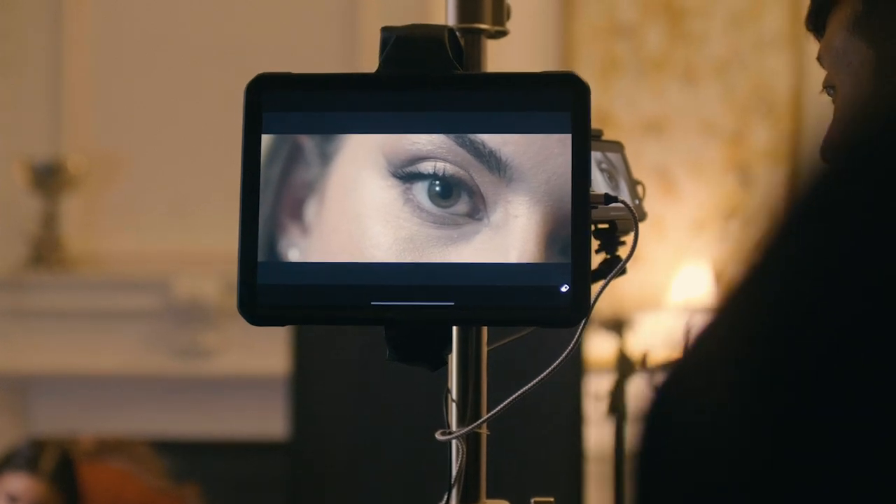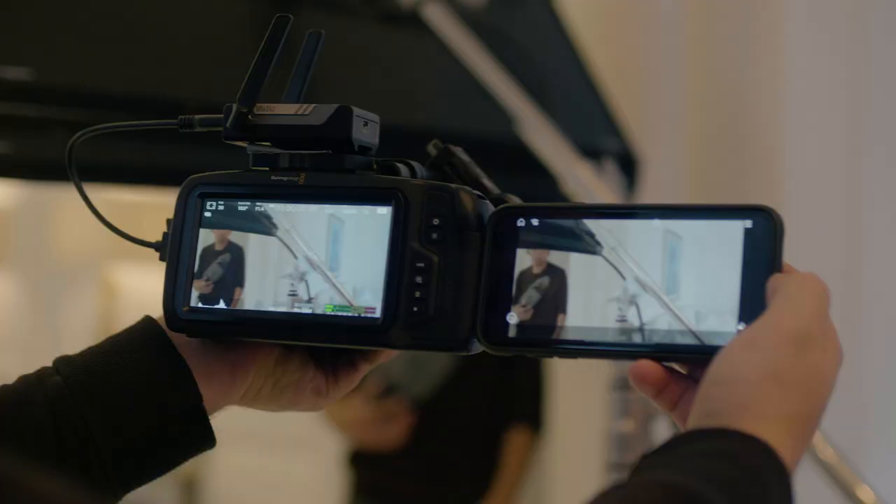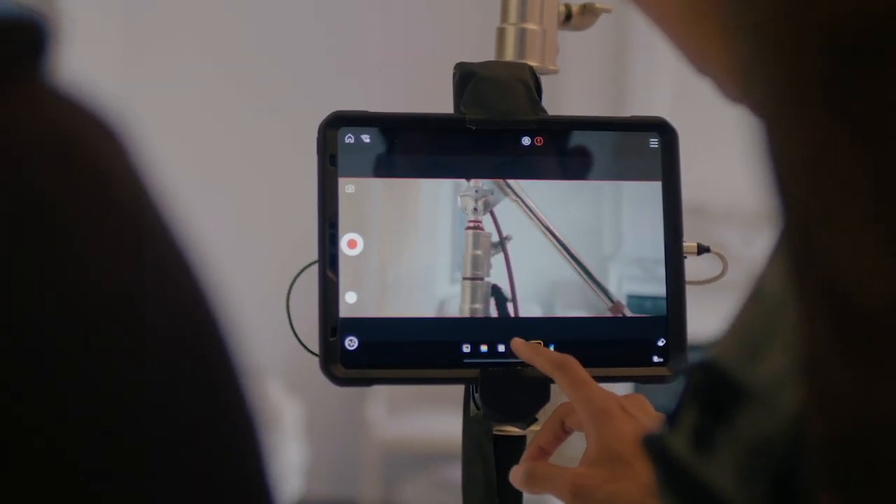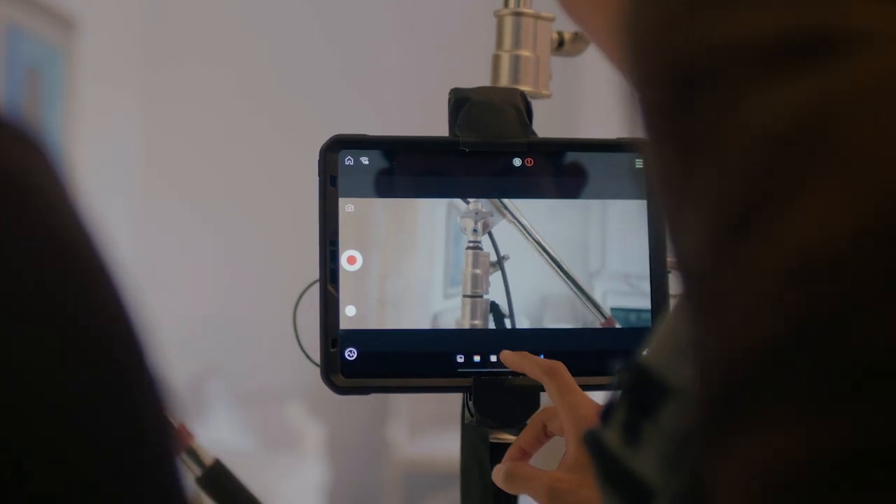On set with the director, focus puller, and the client, we can give them all their own separate monitors — this thing will sync up to your iPad, to your iPhone, and everyone can have their own monitor. The filmmaking tools on the app are pretty cool, like focus peaking and false color, just like you would have on a normal field monitor.